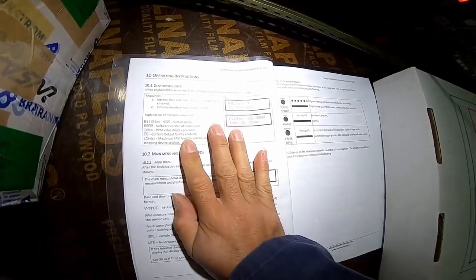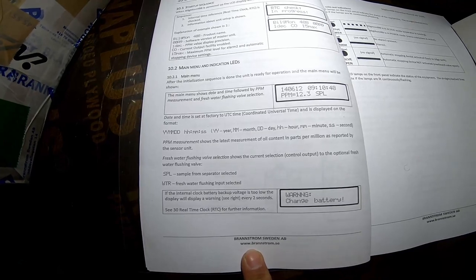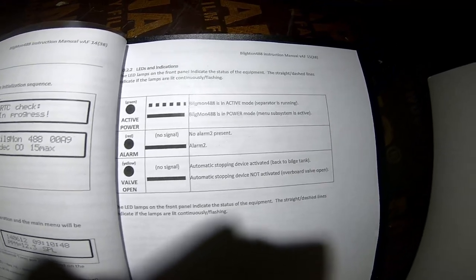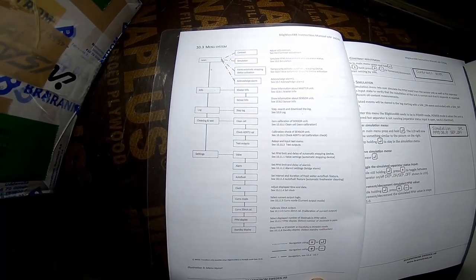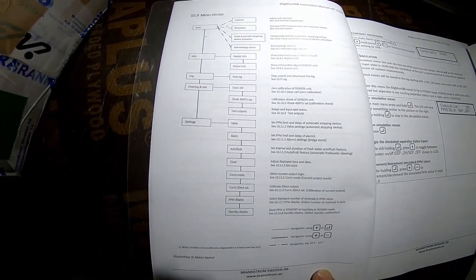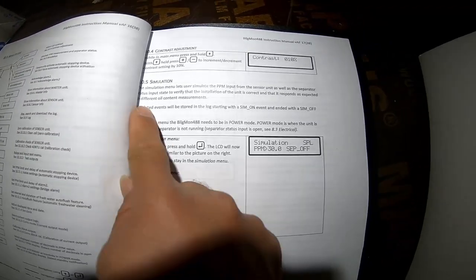This is a very important section showing the structure of how the system is operating. This is the alarms section and the menu system.